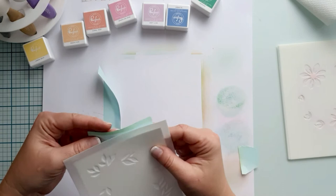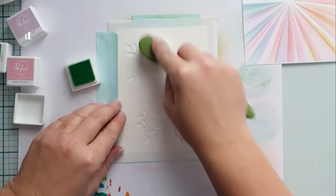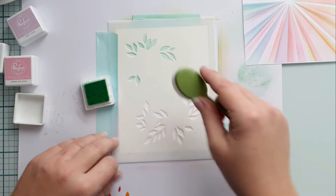I use a Neenah Solo white card base and secure it to my stencil. I start with the leaves and the mint ink. You can make a light blend or use more saturated colors. For a darker, more saturated effect, you can dab the color through the stencil a bit. This is real-time speed — I just wanted to show how it looks, but later I will speed it up because it would be too long to see everything in real-time.